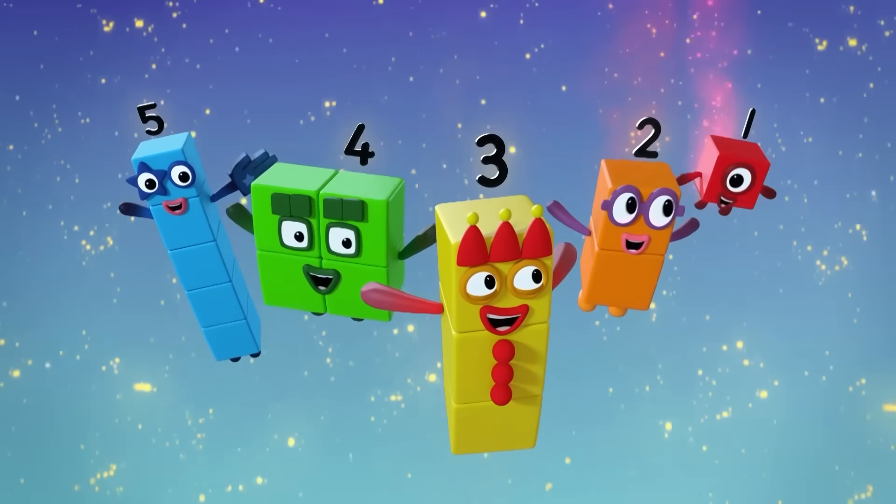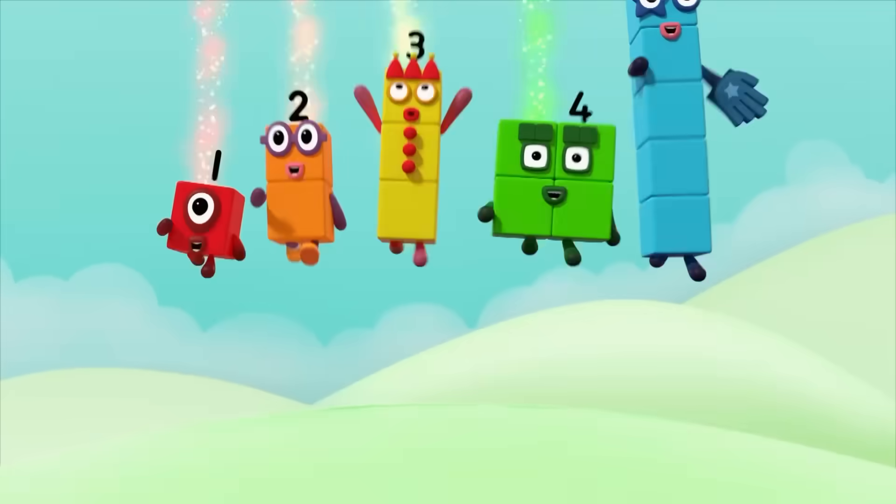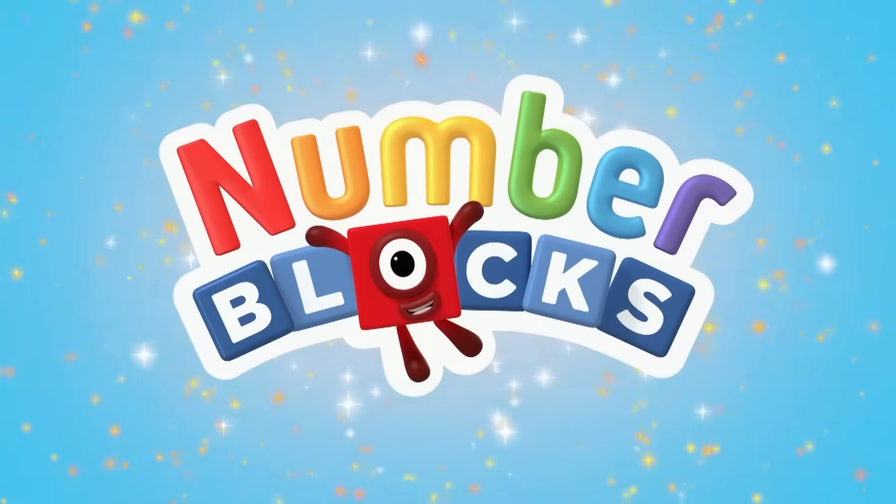5, 4, 3, 2, 1, time for some number fun — you can count on us with the Numberblocks!